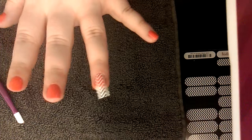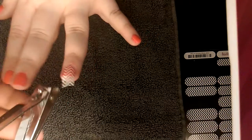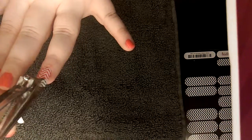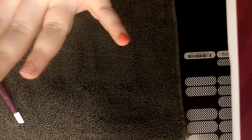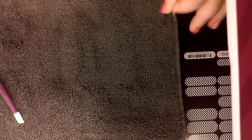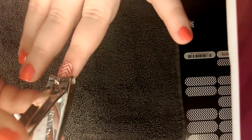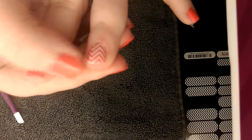From here, obviously I don't want all that extra on the top, so this is where I'd grab my nail clipper or my nail scissors and just trim it down. So there you go — you'll see it is basically applied.